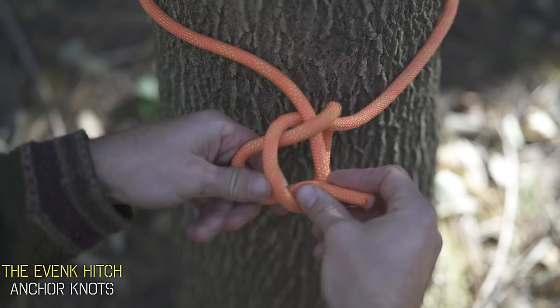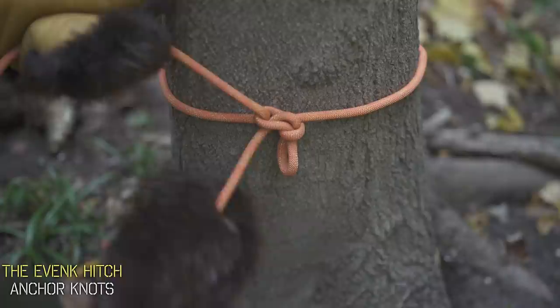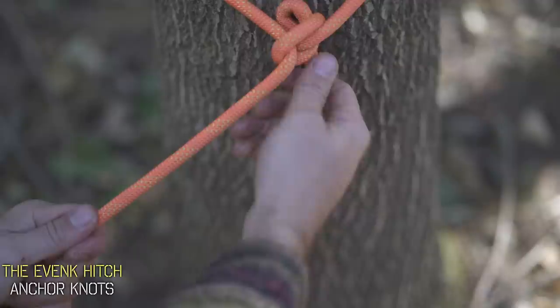At this point, just tighten it down and it'll start cinching up towards the tree. When you pull it tight, you'll see that knot lock in place and you have a secure line. See this tag end right here? All you have to do is pull it and the whole thing comes loose. As the name suggests, this knot is one of the best to tie when you have big winter gloves on, and it's generally a great knot to tie in a pinch when you want a quick release.